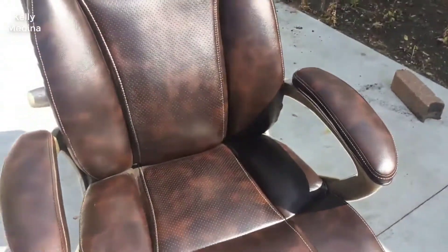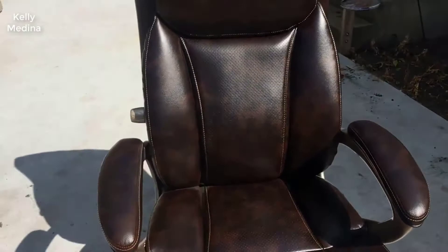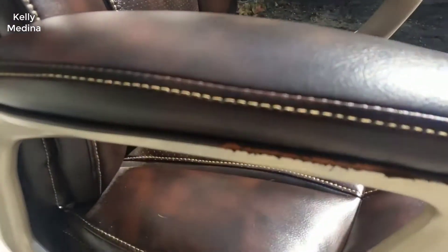Even though it's a fake leather, it's pretty good and pretty thick so it won't rip, and it seems to be pretty durable as well. It's pretty easy to assemble also — not too many steps involved.